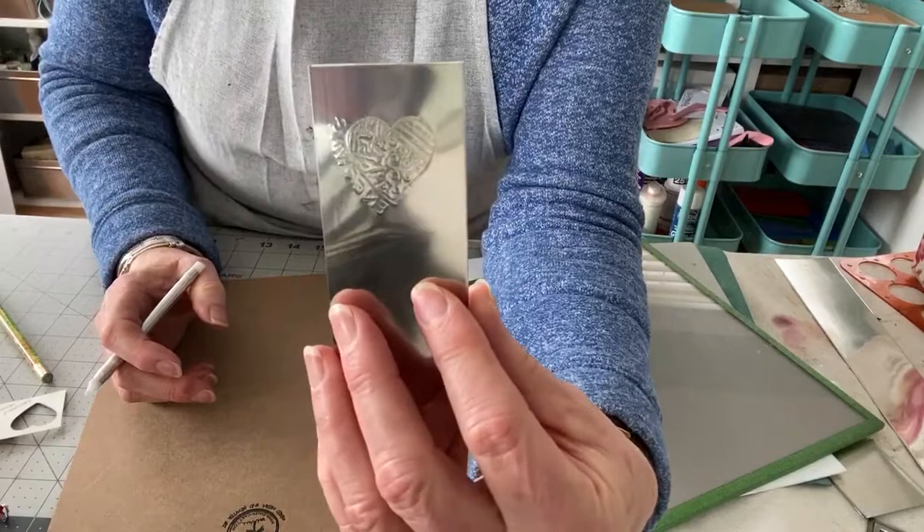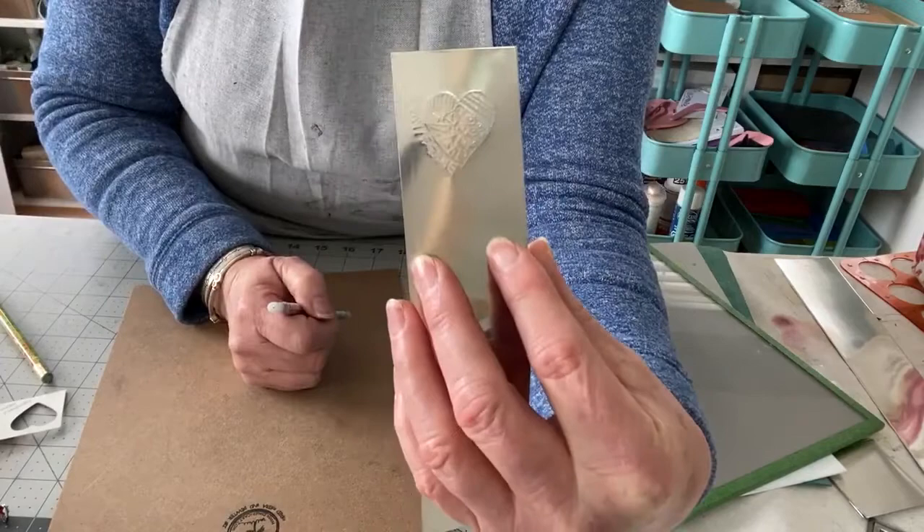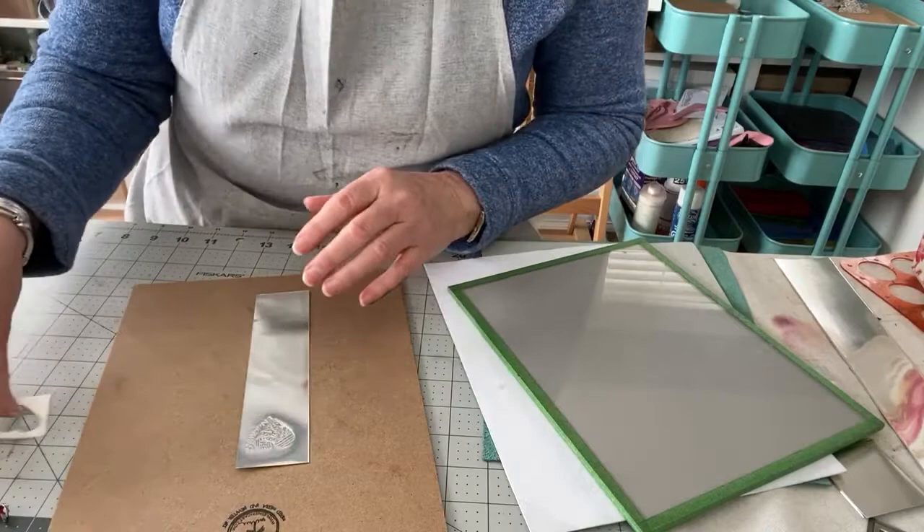So there you can see the engraving is done. When you look at the back, you will also see that it is visible from the back as well. So that is the first technique.